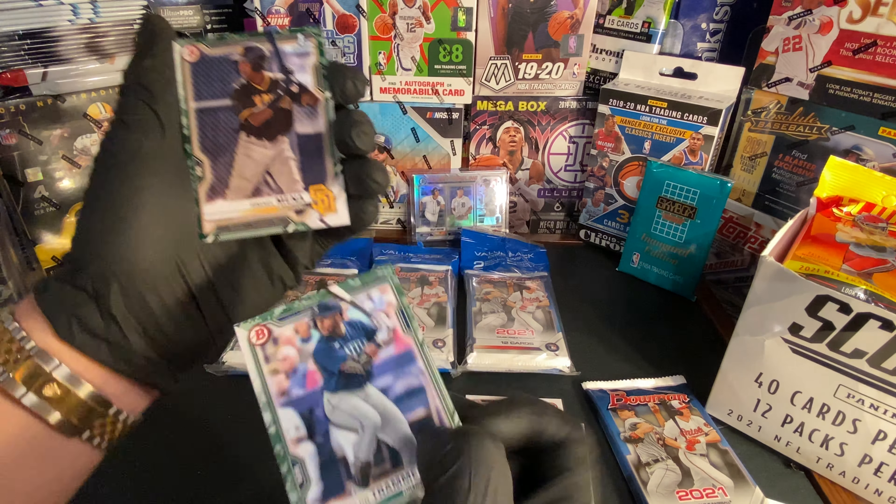Oh, are you serious? We got a Bobby Witt Jr. Futurist card — oh, look at that card! And as you guys can see, I'm just putting the cards up here like I always do so we both know what we're getting. That is awesome, sweet — so that's a nice card.